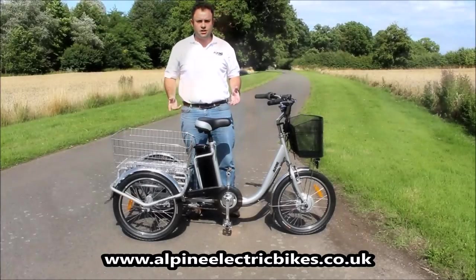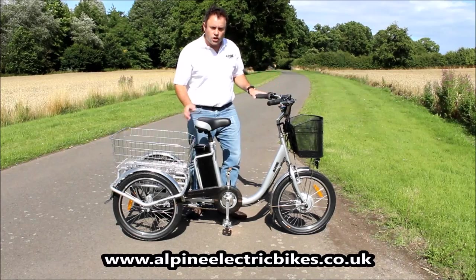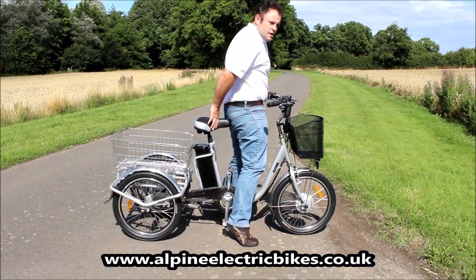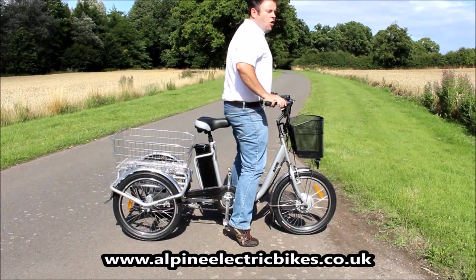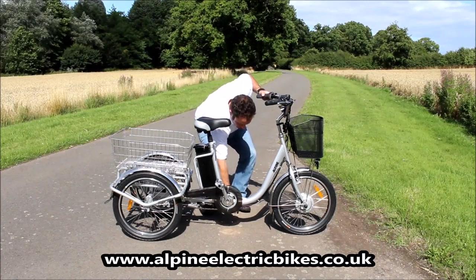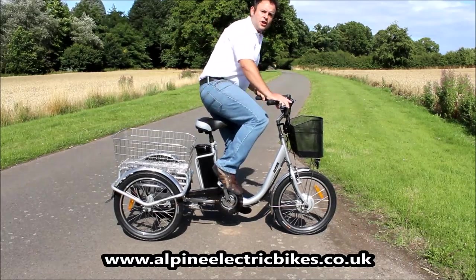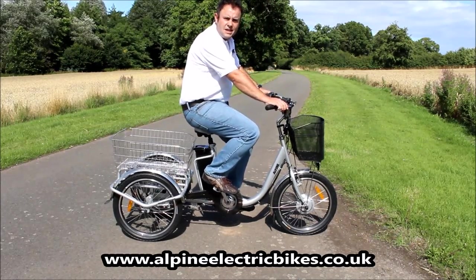When mounting the trike, once the brakes are applied and the trike isn't going to move anywhere, you can either step through and sit on the seat, or if you have trouble doing that you can move the pedal down, step on the pedal, and use the pedal to help sit on the seat as well.